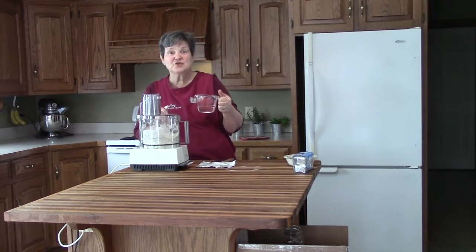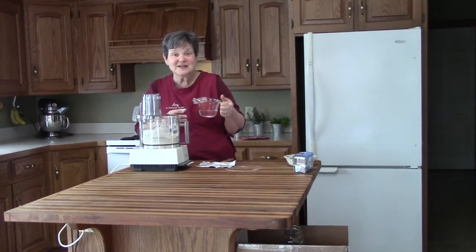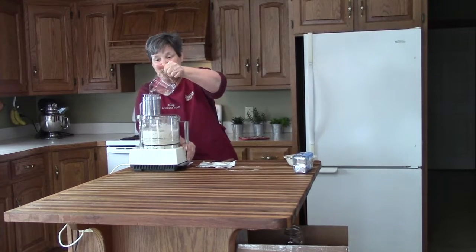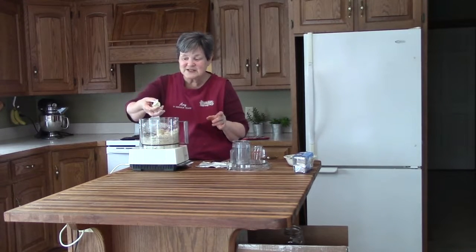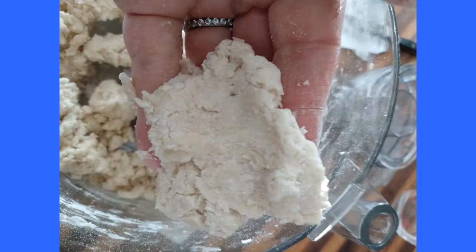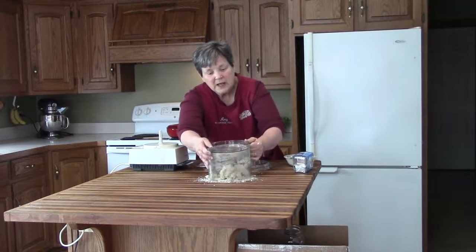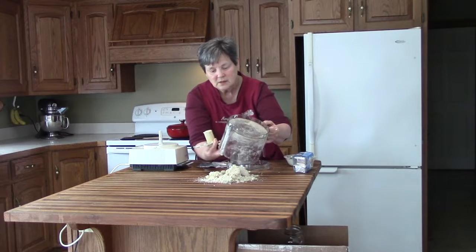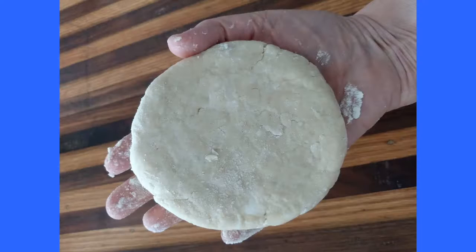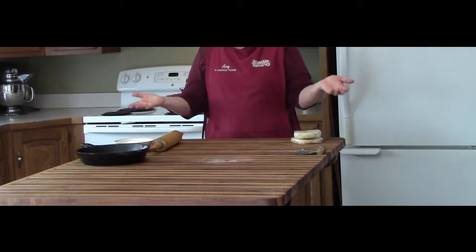Depending on where you store your flour and the humidity — in the summer when flour absorbs moisture you'll need less water — that's why we say four to eight tablespoons. I just pulse it while I add my water. The best way to know if your dough is ready is the pinch test: take it out, pinch it, and if it holds together it's perfect. I form two balls, flatten them like a pancake, wrap them in plastic wrap, and refrigerate for about 30 minutes until cold.